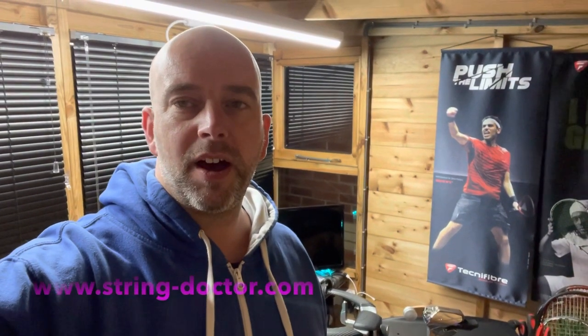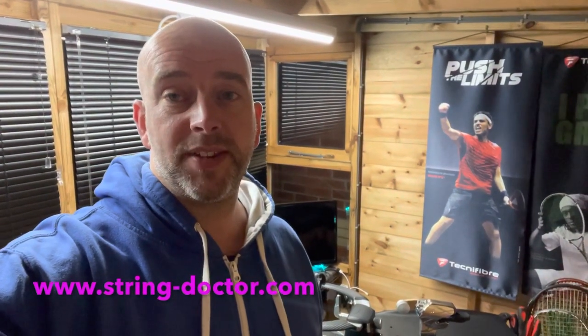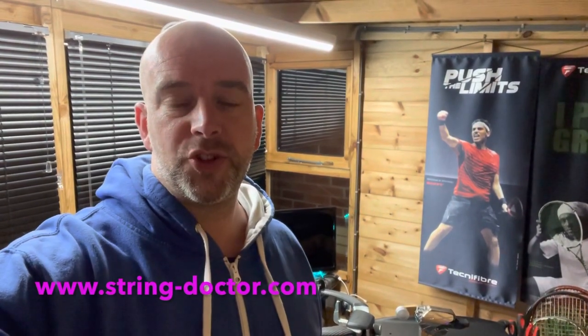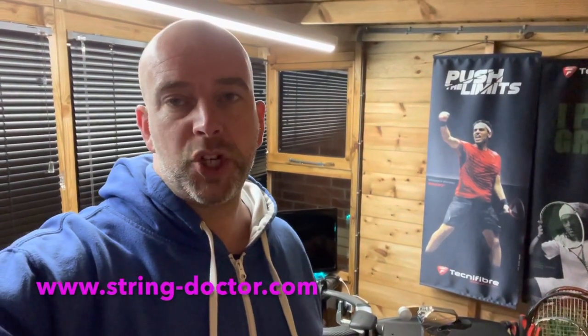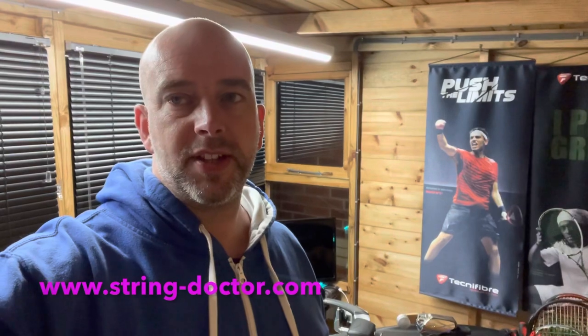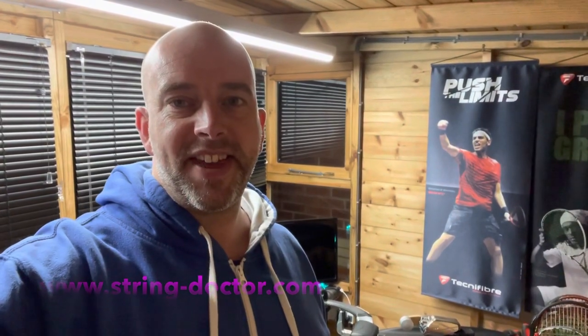Hi there. I thought it would be a good opportunity just to show you around the surgery. So this is where I do all of my stringing at home — my machine and all the other bits and pieces. It's just a bit of a whistle stop tour really. So let me turn the camera away from me and show you what's in here.